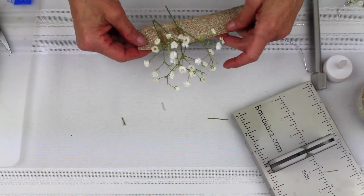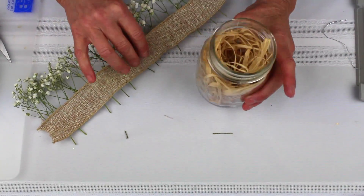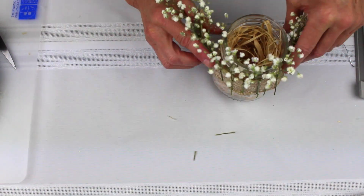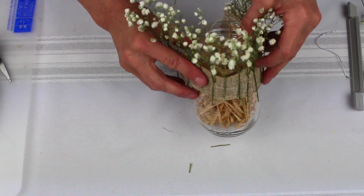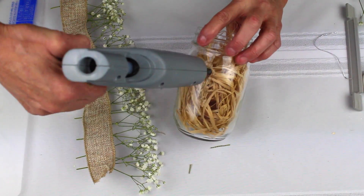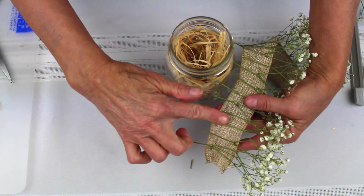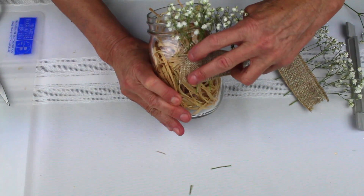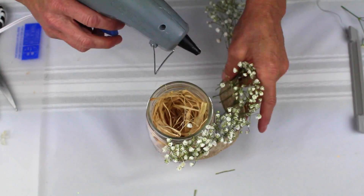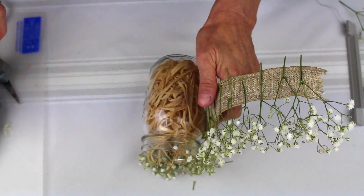Just so that you don't have to watch me do the whole thing, I'm going to take my mason jar and move my mini Bowdabra out of the way. I want the baby's breath to come right up above. So I'll put a line of glue here, and I want to make sure that I have the stems of the baby's breath against the jar, so I'm going to glue this here. Just to make it a little bit stronger, I'm going to put some glue also around the mason jar as I wrap this around.